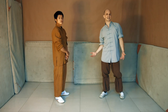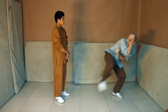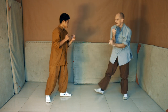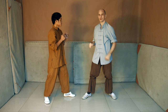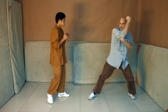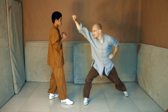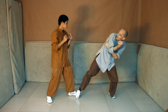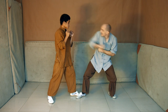The next technique to discuss is the black tiger steals heart. It looks like this. The purpose of this technique is not a block and a punch — rather, this hand swings violently towards the opponent. So you approach him from a distance, keep your body well away from him, and then suddenly you attack him.